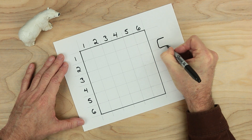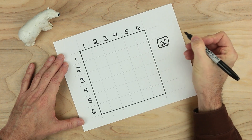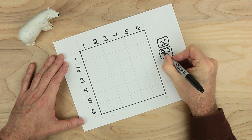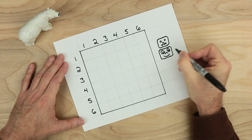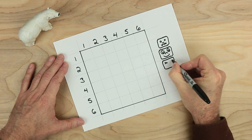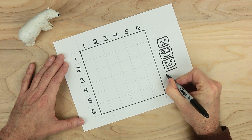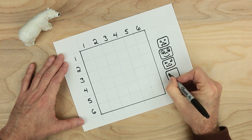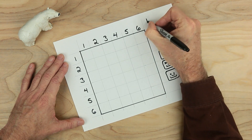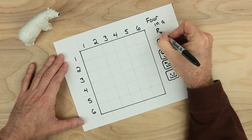And over here, let's draw something a little interesting — maybe something like this, and maybe another one underneath it, and another one underneath it. You can make these any way you want to, make them as interesting and funny as you want. And one more. The reason I put down four of them is because this game is all about four in a row. And this game is called four in a row.